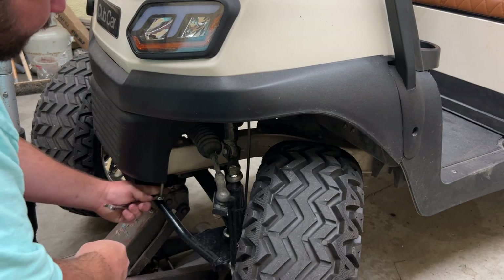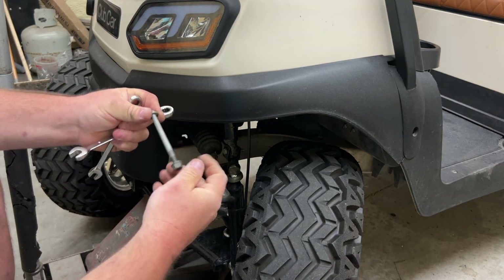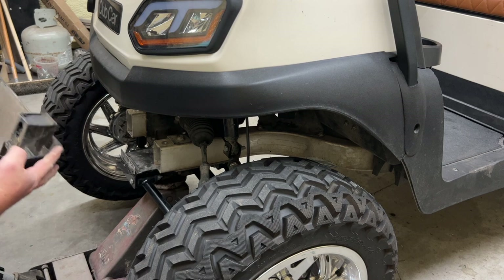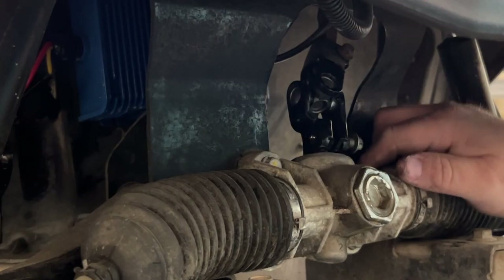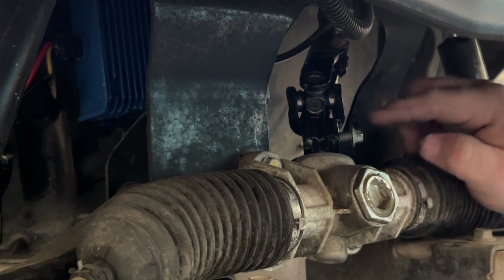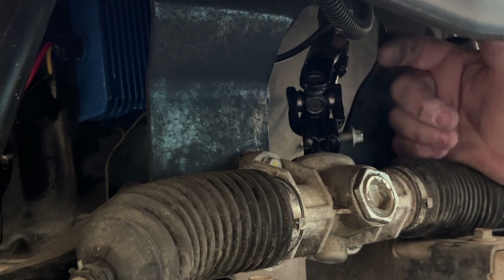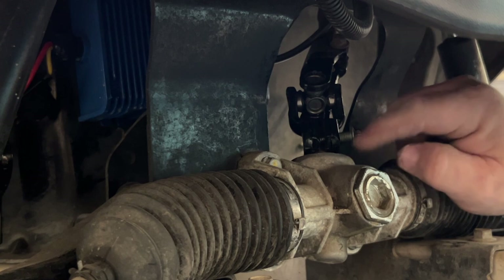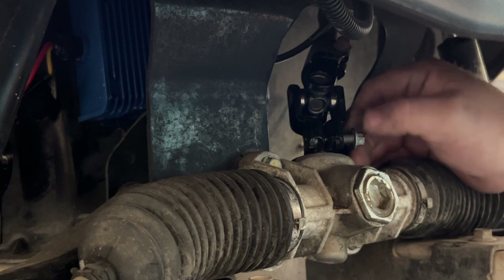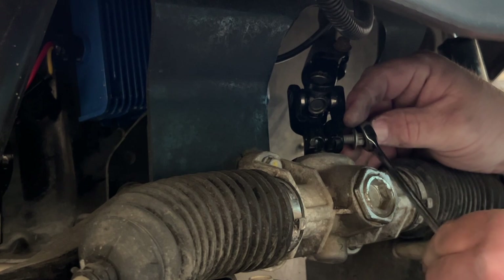Alright, got the nut and bolt off. We need to repeat the same process on the passenger side. Now that both bolts are off, pull your front bumper out. On the yoke, this bolt here clamps the yoke together and clamps down to the steering rack — and it's loose. We need to tighten it up using a 10 millimeter socket or ratcheting wrench.